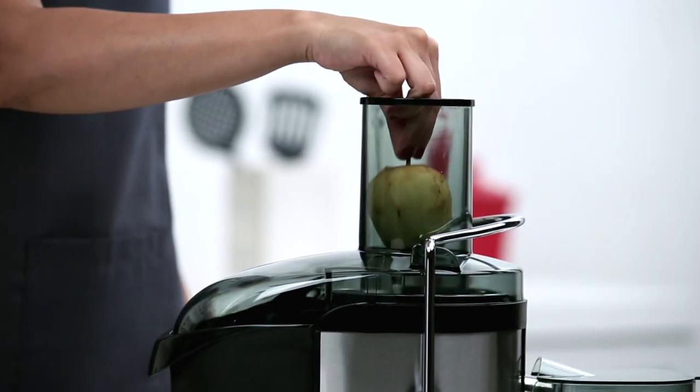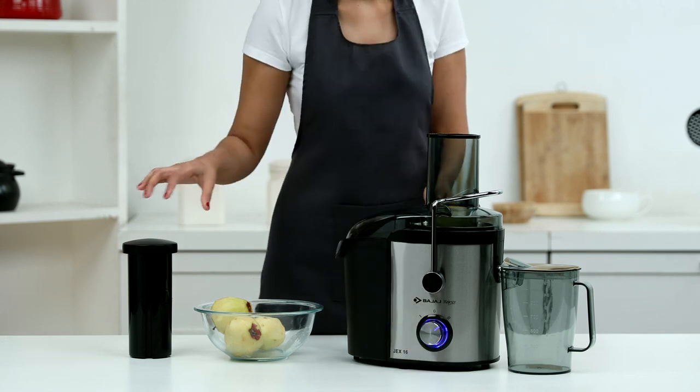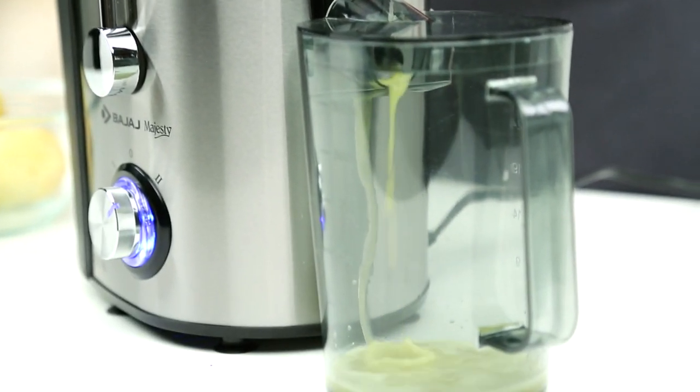Add whole apples using the feeder tube, and the juice of fresh apples will be accumulated in the juice collector.